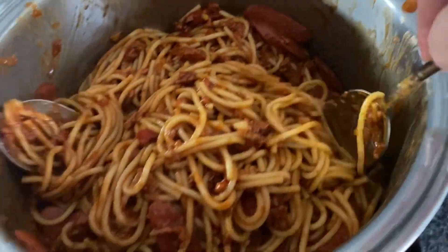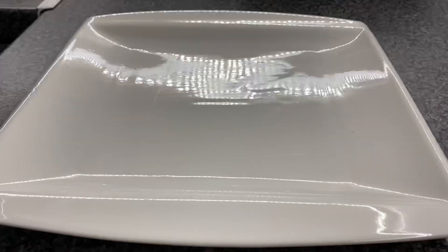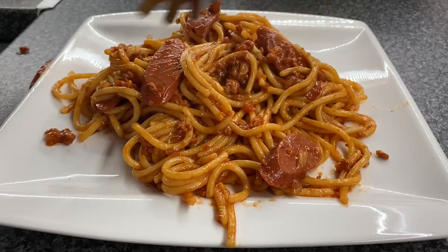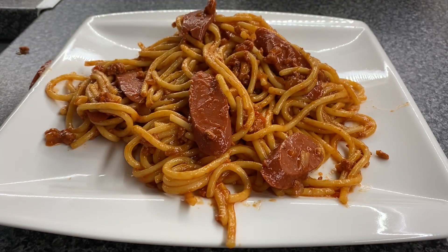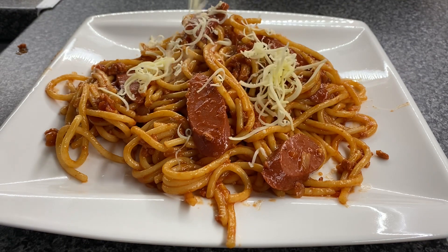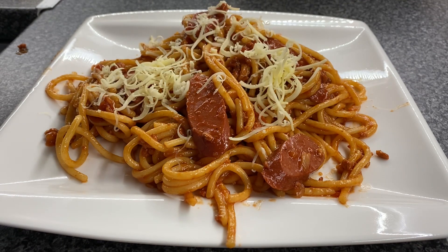Once you're satisfied with the mix, we simply serve and put some cheese on top for the final touch. And there we have it — Filipino spaghetti, Kevin style. Enjoy!